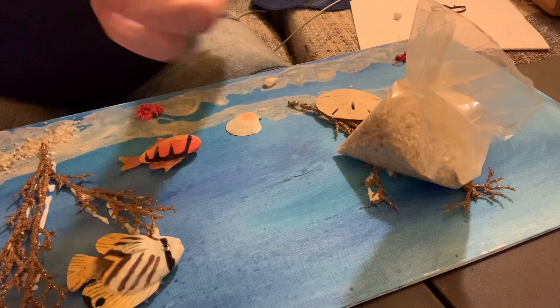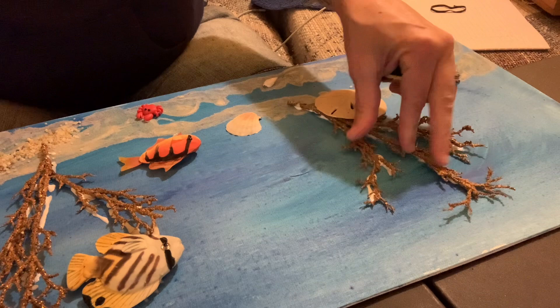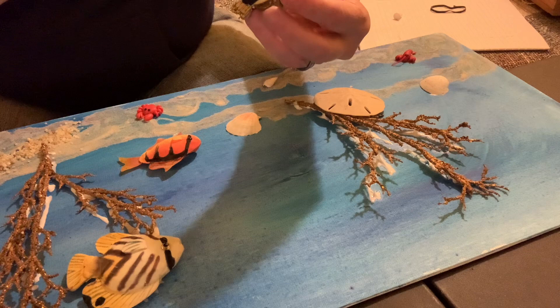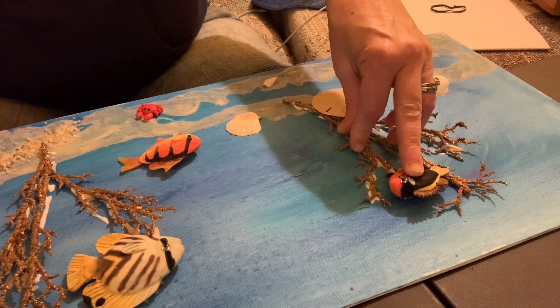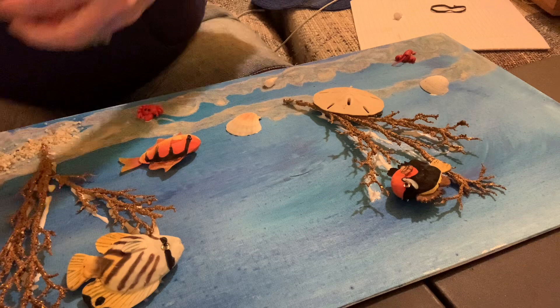I'm going to put some more little fish on — I'm going to lift this up. It's having a hard time sticking; you just have to make sure it has enough weight to stick. This fish I'm going to have going the opposite direction, coming out of the coral. It's all about your imagination and what you can create. A lot of these things were actually donated to me, so I decided to make them into a 3D board. I'm putting this little foam fish down on this side.